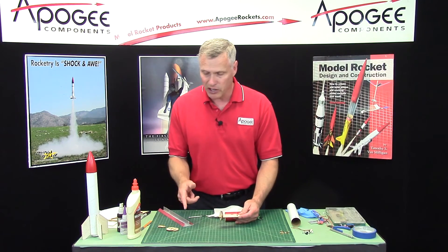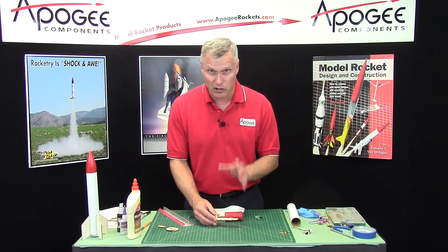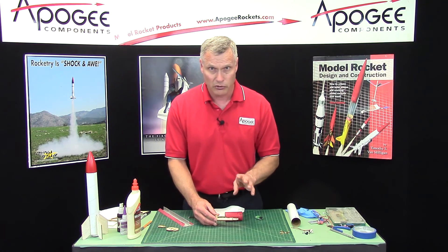I'm going to pause here, and in the next video I'll start assembling A1 and A2. It's almost identical, but there's a little trick to it — so just wait for that.